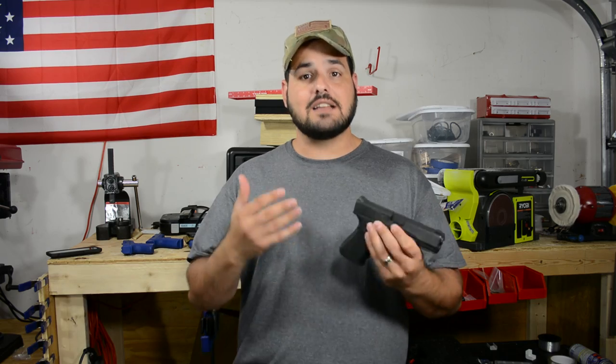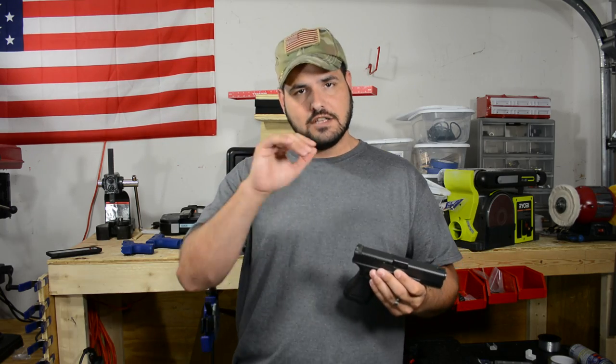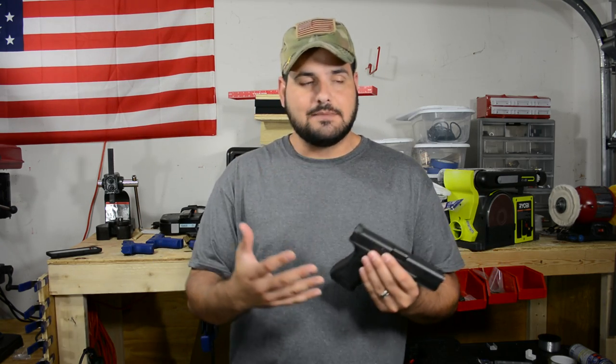The problem with training is that it costs money. Some of these formal schools cost a lot of money — we're talking about 500 bucks, then you've got to bring a thousand rounds. It just gets ridiculous. So a lot of you guys do your own training at home, watching YouTube videos and doing your best when it comes to training.